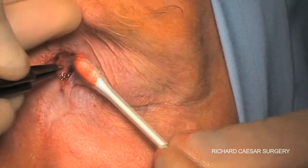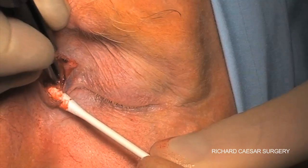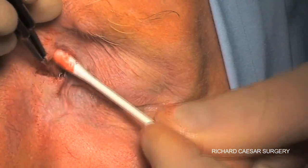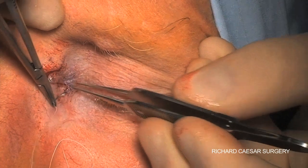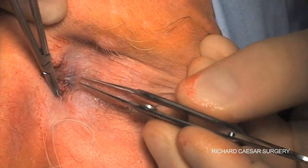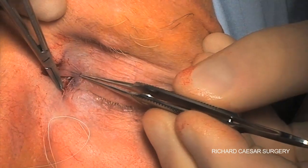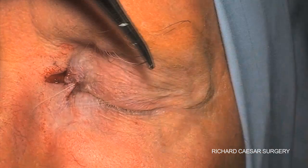A little cautery then gives a nice clean position from which to suture. To suture the Z-plasty, place the first two sutures at the refashioned corners.